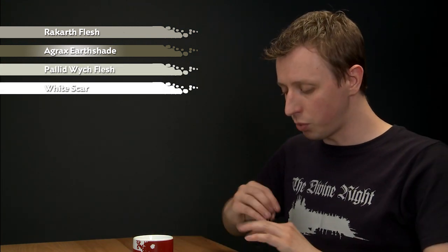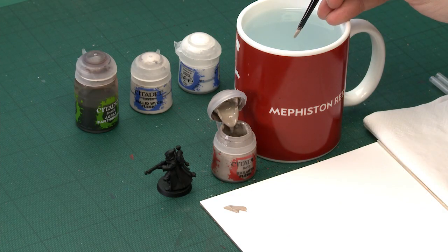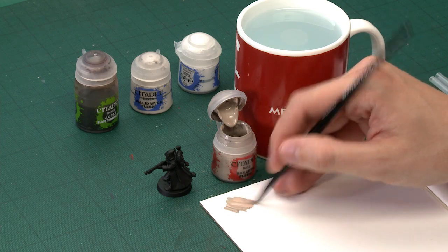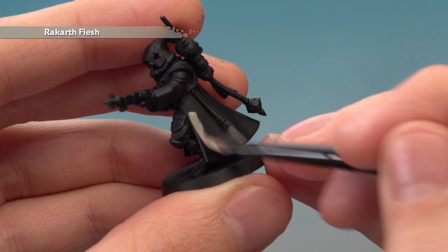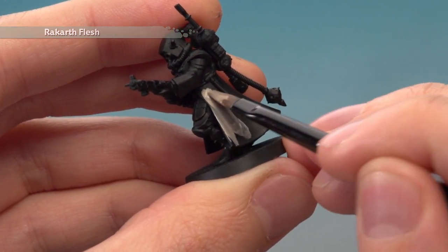Starting with Rakarth Flesh, what you need is a good-sized brush. I'm using a medium base brush and all you've got to do is use your palette to get your paint thinned down nicely so it's really smooth, and when you're ready just start applying this to the robes. You will need to apply two thin coats, and it's important that you do so because you need this colour to be strong before you move on to the next stage.